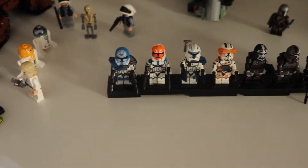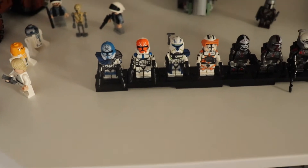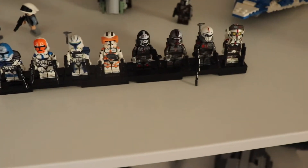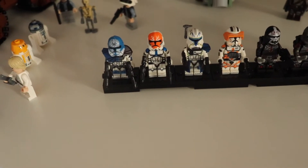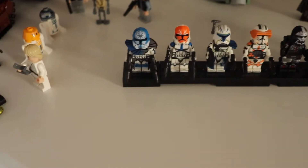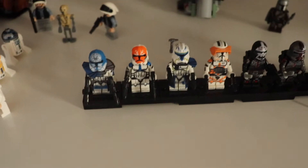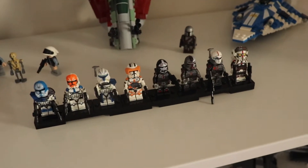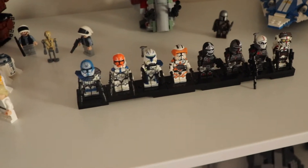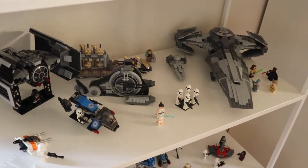Here we have the minifigures from the website Zero-One Big Bricks — the Bad Batch, which I reviewed on my channel. You can also see clones, including Ahsoka Tano, Captain Rex, and Commander Cody. They really look great — you can check the video on my channel about them.